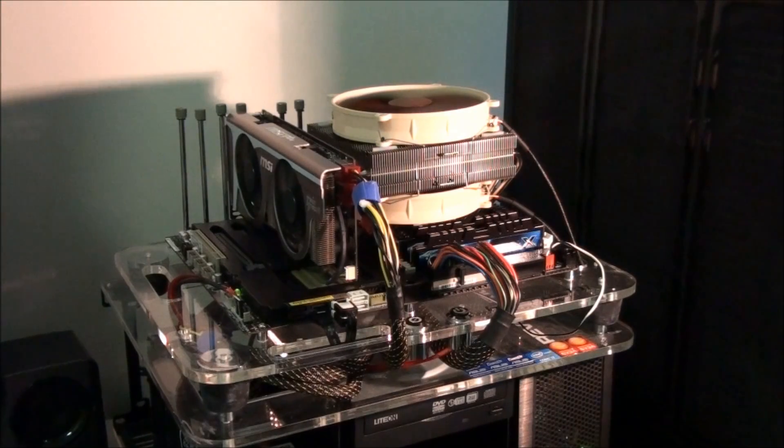Hey everyone, today I'm doing some more testing of the Asus Sabertooth P67 by popular request. So far I've done a review on this motherboard and I've also tested the thermal armour in a whole bunch of different ways, because there were a lot of questions surrounding the thermal armour — does it benefit the motherboard in any way? Does it benefit the temperatures? So far my testing has proved that it does, but I haven't yet performed all the tests that I wanted to.